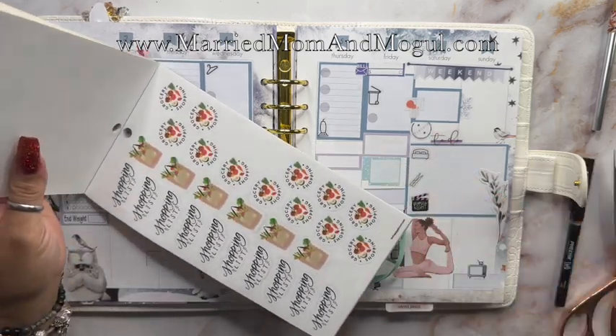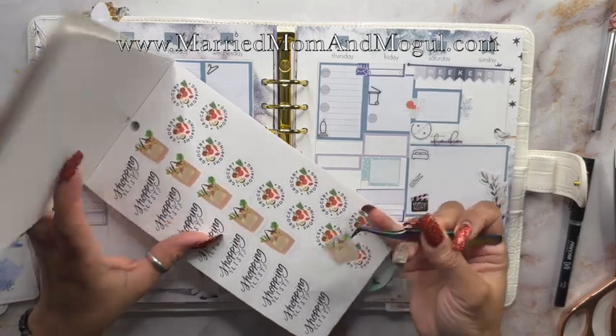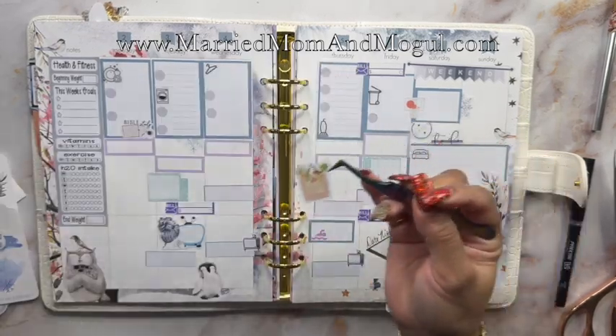On Monday I'll have the groceries delivered, so I'm going to grab this bag of groceries sticker from the Planner Essentials sticker book.